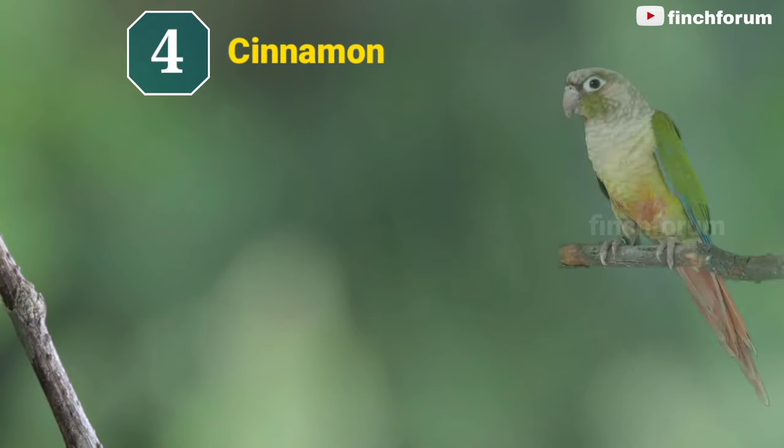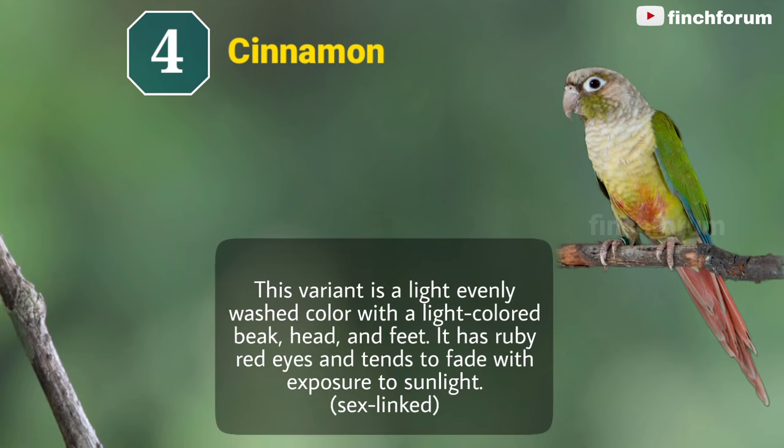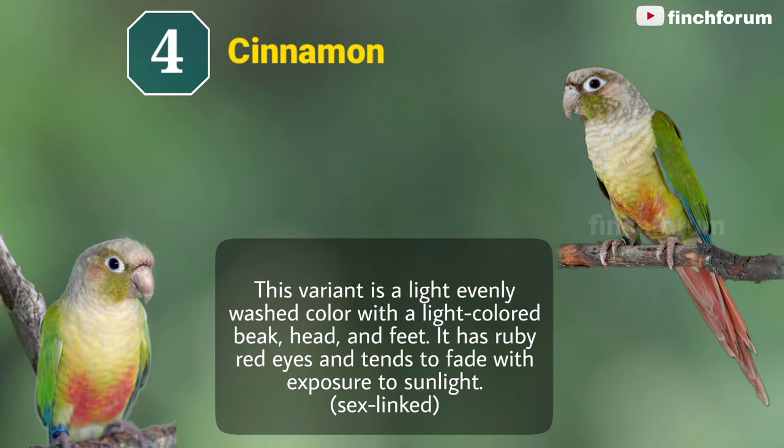Number 4: Cinnamon green-cheeked conure. This variant is a light evenly washed color, with a light-colored beak, head, and feet. It has ruby red eyes and tends to fade with exposure to sunlight.